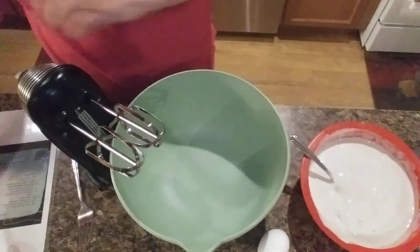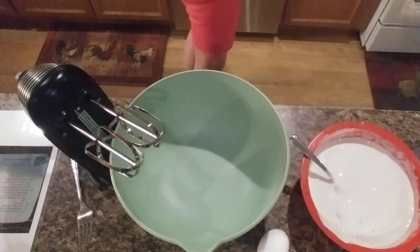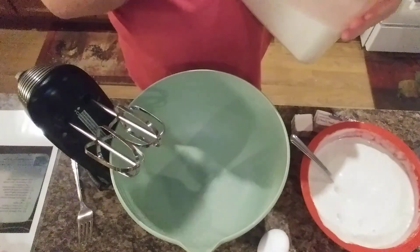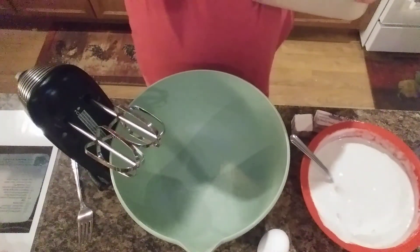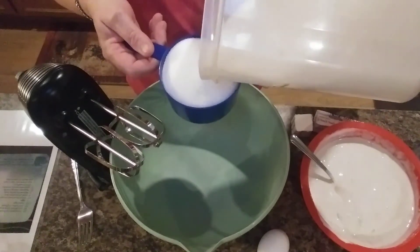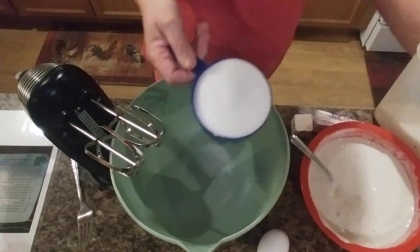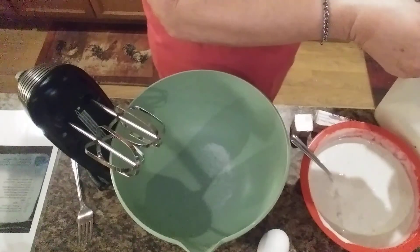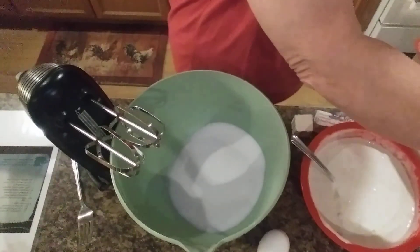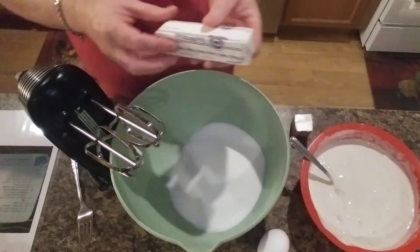Now we are going to mix together in this bowl one and a half cups of sugar — and this is a one and a half cup measuring cup — and two-thirds cup of butter, softened. There's one and a half cups of sugar.